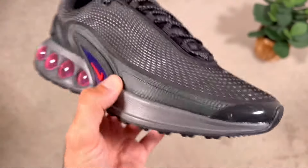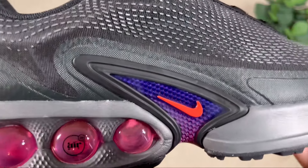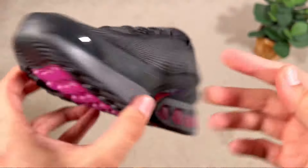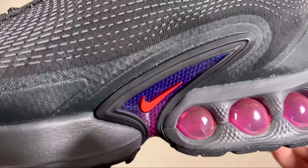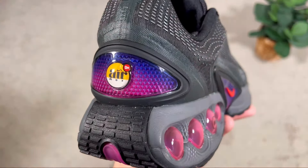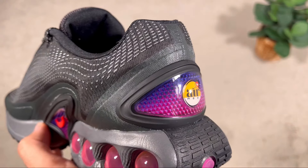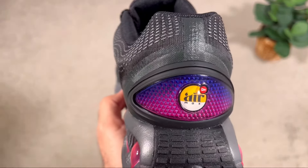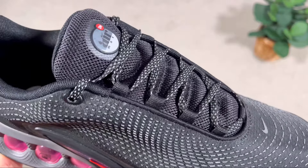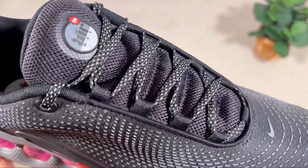In the midfoot there's a small cage made out of TPU, which houses a carbon-looking material in purple and pink, with a Nike swoosh in orange on top. At the heel section we also have a plastic TPU piece with the same carbon-looking material, and this one also features the Air Max DN logo.